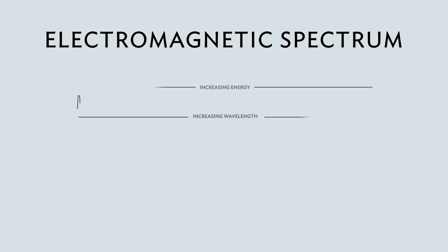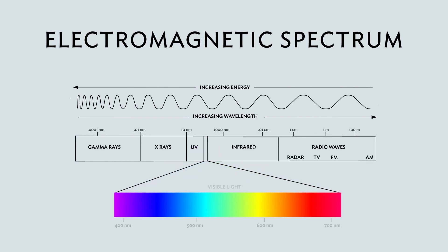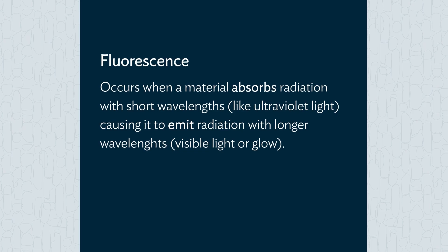On the electromagnetic spectrum, UV radiates at shorter wavelengths than visible light and cannot be seen by the human eye. But when UV comes in contact with certain materials, it's reflected back towards the eye at longer wavelengths, or visible light. This phenomenon is known as fluorescence.